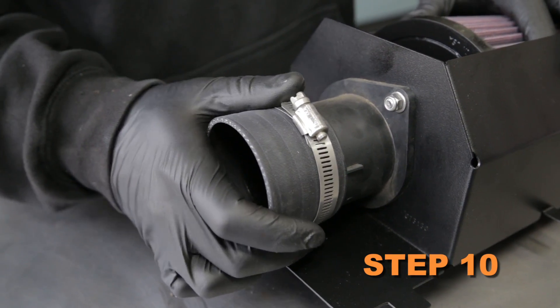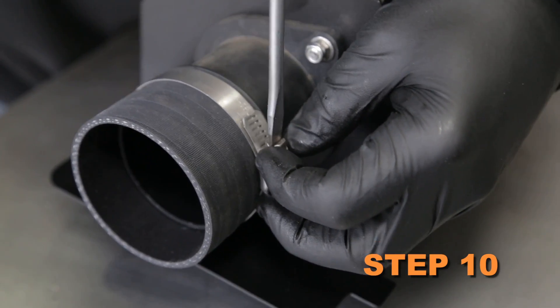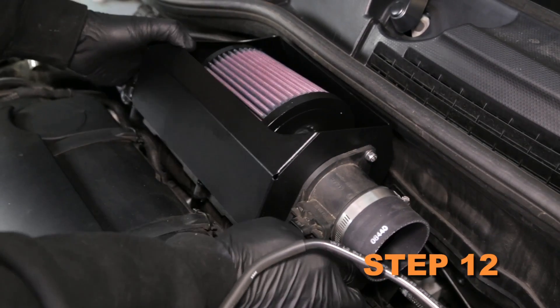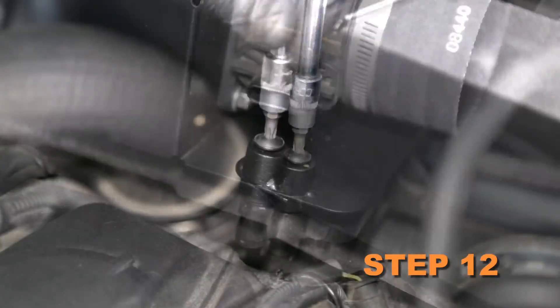Install the silicone hose onto the mass air sensor and secure it with the provided hose clamp. Remove two of the upper air box mounting bolts. Install the K&N heat shield assembly onto the factory lower air box and secure it with the factory bolts.